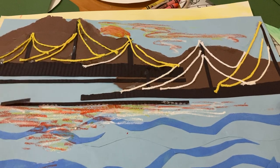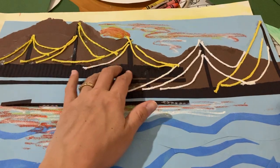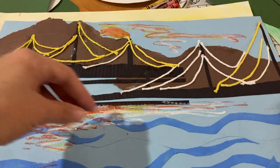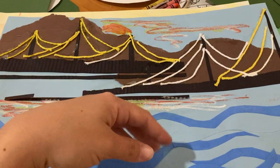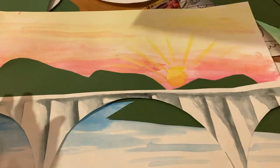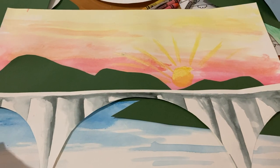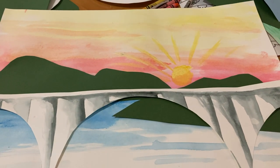You can use whatever materials you want. I have yarn in here. I used some construction paper for mountains and oil pastels, and some other construction paper at the bottom. This time I wanted it a little neater, so I did some watercolor and cut some mountains.